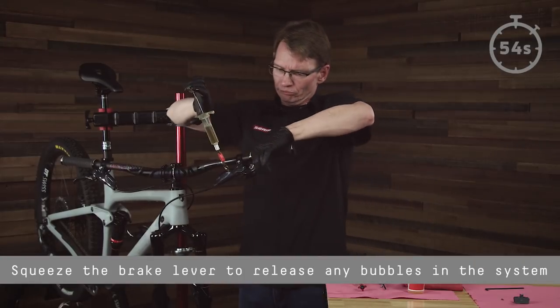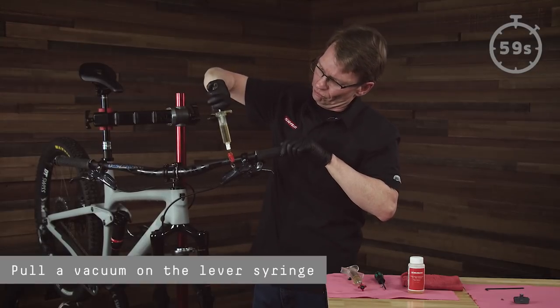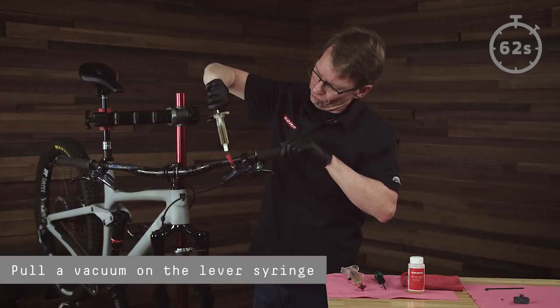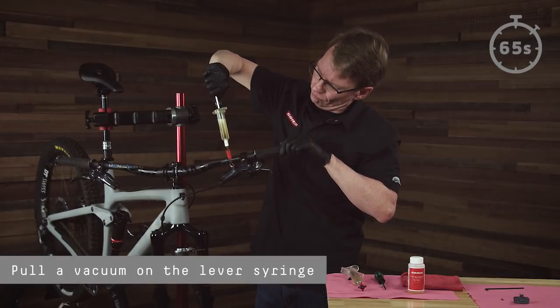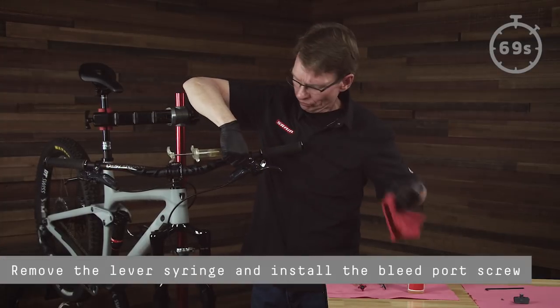Squeeze the brake lever to release any bubbles in the system. Pull a vacuum on the lever syringe. Remove the lever syringe and install the bleed port screw.